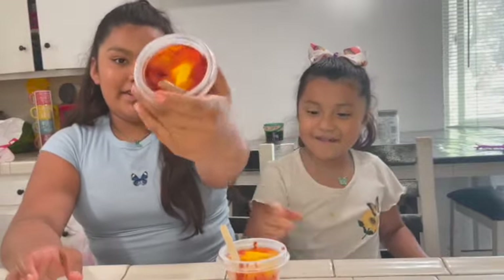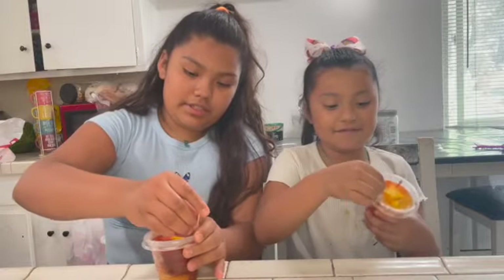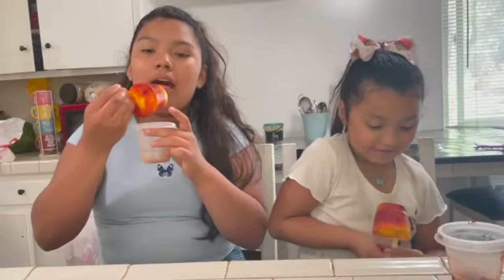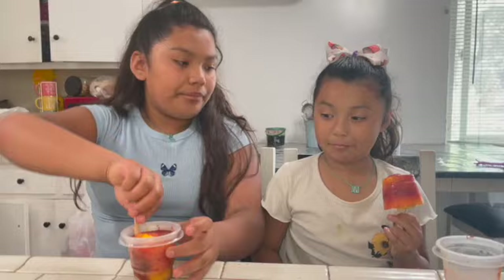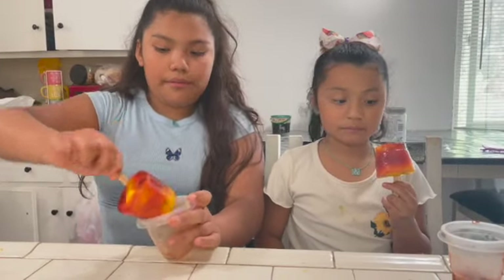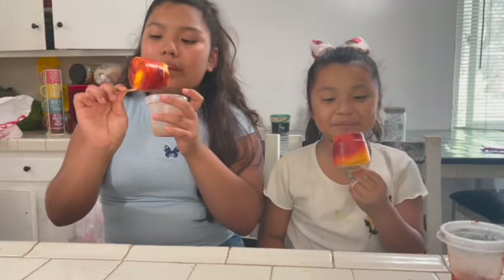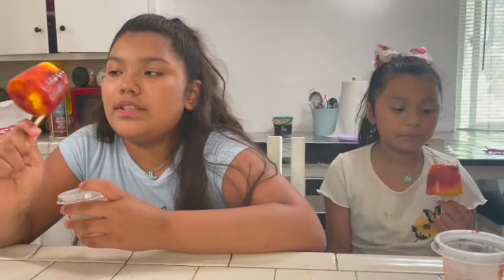They finally finished. Ours were a little hard, so what we did is we twisted it and then pulled it out. Now we're going to do the taste test so we can try it. Mmm! This one, you can see the chunks on it. This is good — it's great for summertime.